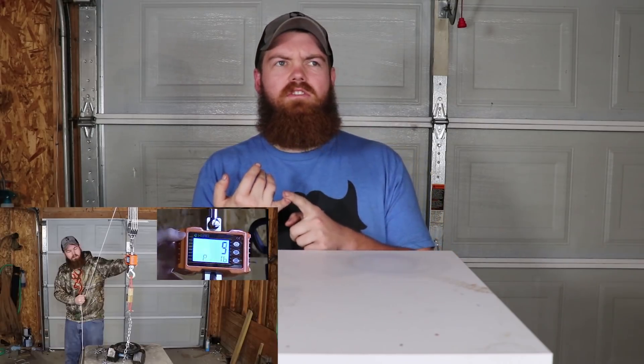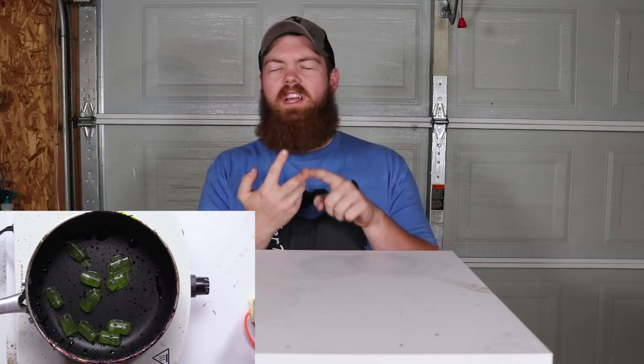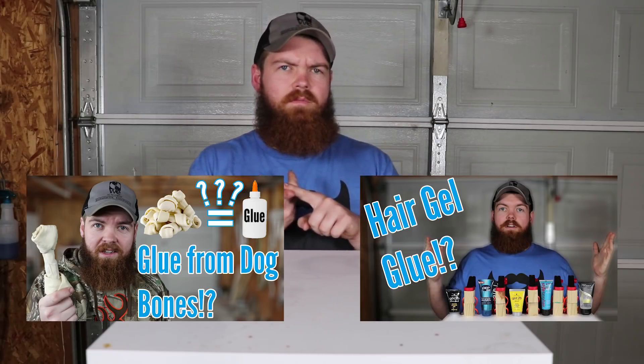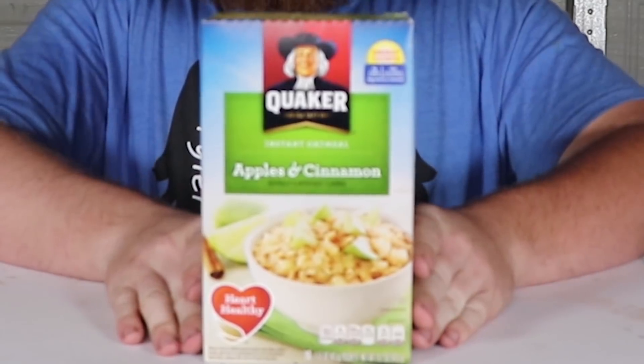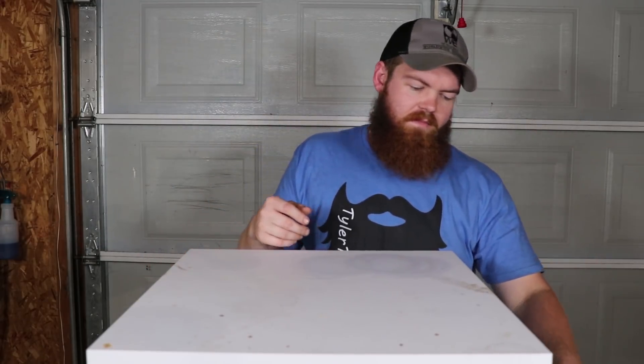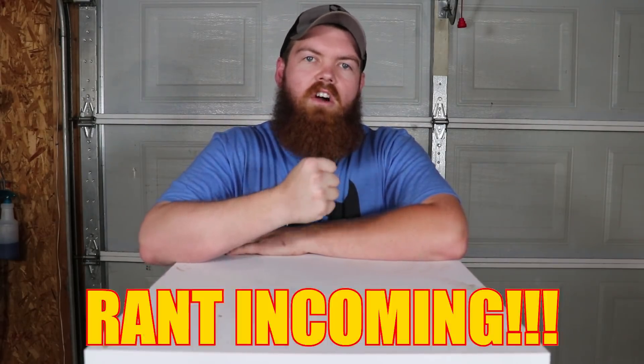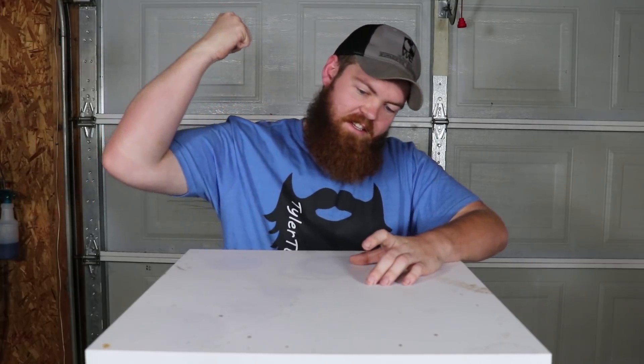It's another glue video. I've used a lot of different things as glue — I've used Coke, different candies, Jolly Ranchers — and in today's video we're going to try to use oatmeal as glue. Anyone that eats oatmeal knows that if you don't finish it and leave it in the bowl for a few hours, it dries super hard like concrete. So I feel like oatmeal could make a very good glue.